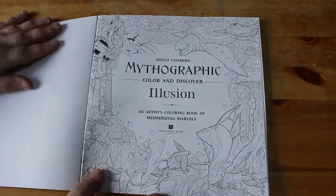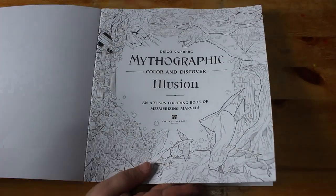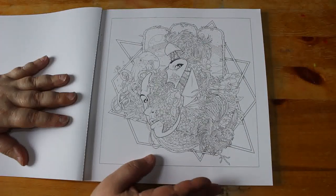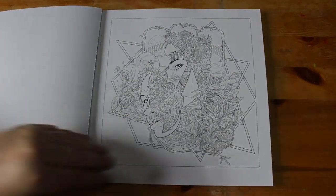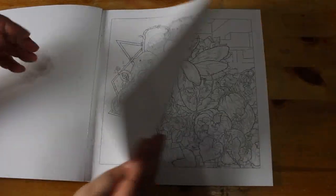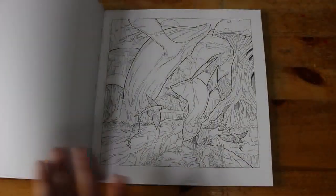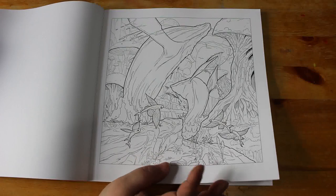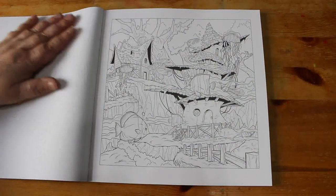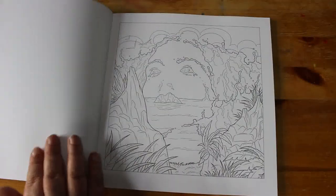I've got a few of these mythographics and I haven't coloured in a single one yet, so that's one of the things I've got to do this year — colour in one of these books. Might not be this one though. These are perforated so you can take them out and frame them if you so wish, once you've coloured them, obviously.